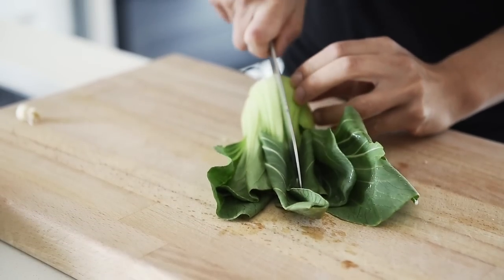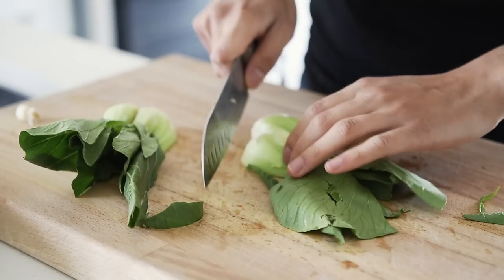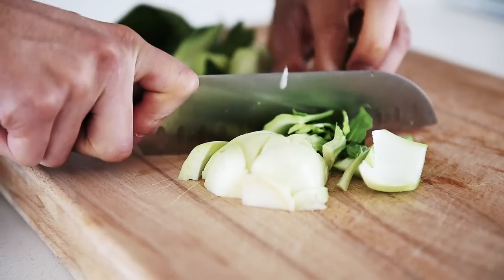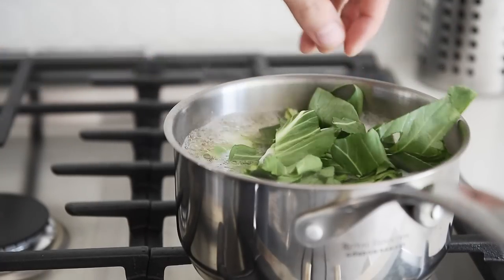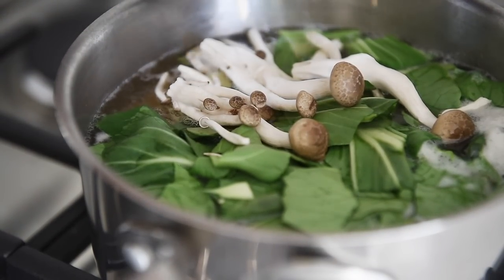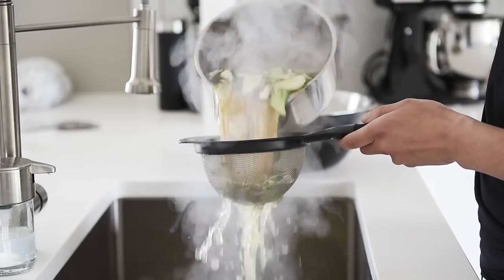Roughly chop bok choy. Add the bok choy into the boiling water about a minute before the noodles are done. Half cup shimeji mushrooms. When the noodles are cooked, strain out the water through a sieve.